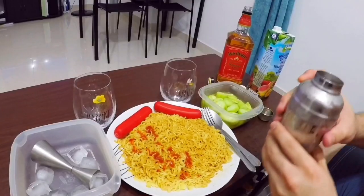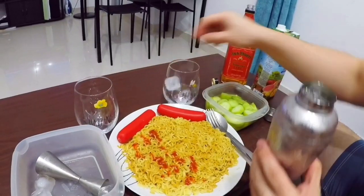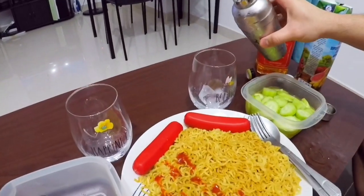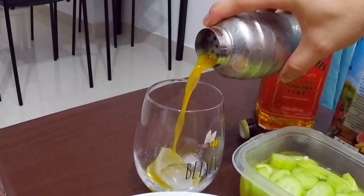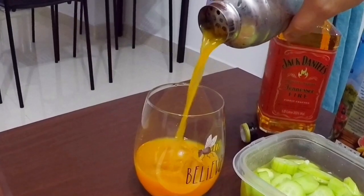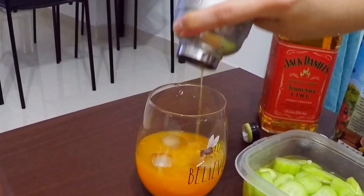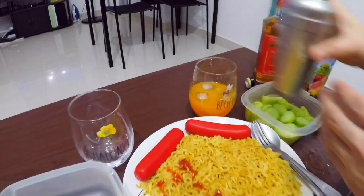So let's put ice also on our glass — around three cubes — and put our Fire Feast cocktail in. Okay let's do our second drink.